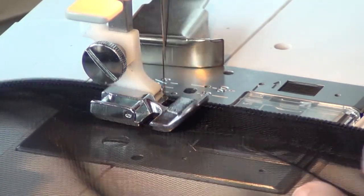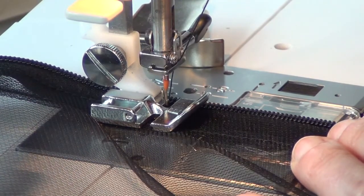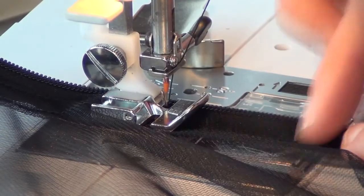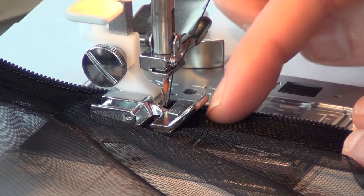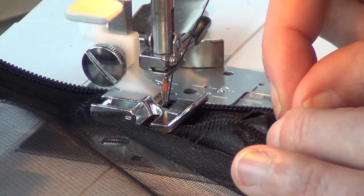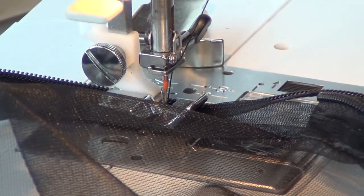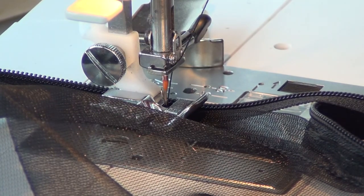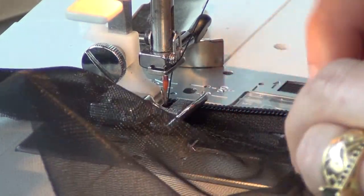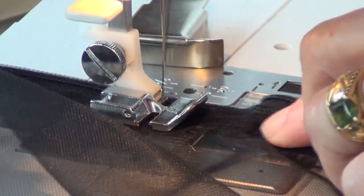A lot of times you'll hear people referring to easing when making bodices in clothing where you have a curve cut convex and you're trying to line it up to a curve cut concave. That's sort of what we have going on here because we have the curve of the bug net but the zipper is straight — although the zipper will ease around more easily because it's got a bias tape style flexible edging. I'm sewing the zipper up to connect it to the other side, so I'm just going to fold this back so it stays out of the way and sew it so it lines up right there.